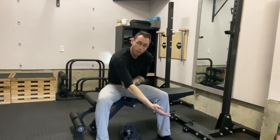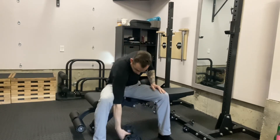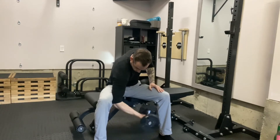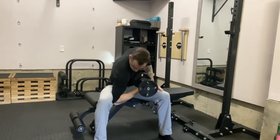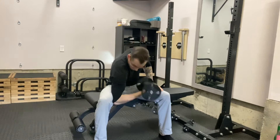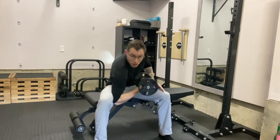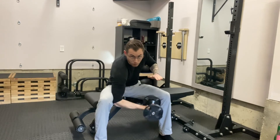Your concentration curl is an old classic. Essentially it's isolating the bicep by placing the back of your elbow against your inner thigh and then getting that full stretch. You pull up and go pinky to the outside of your shoulder and squeeze at the top. This movement is all about slow and control, especially on the eccentric lowering phase.